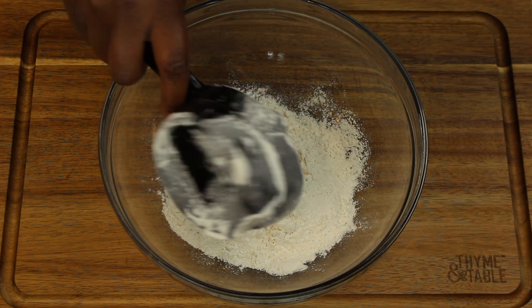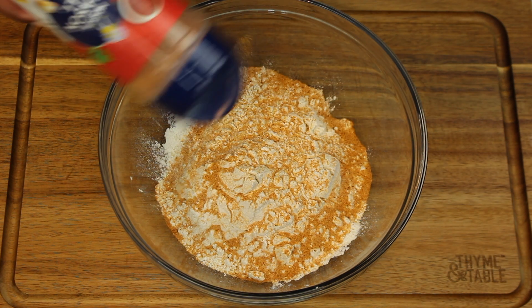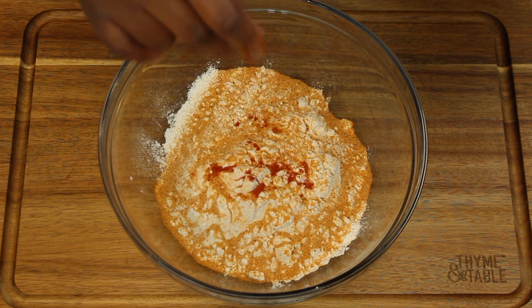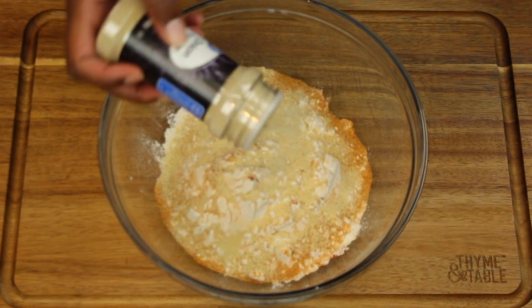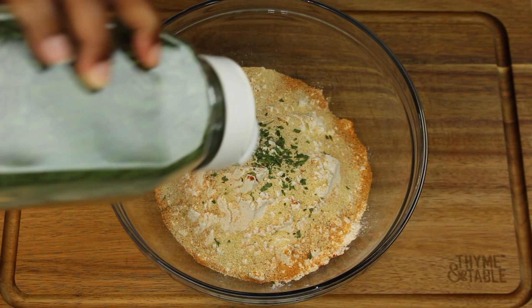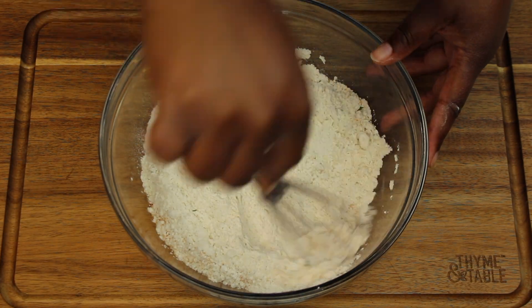We're going to get started by making a batter for our chicken. We're going to pour two cups of flour in a bowl and season with seasoning, cayenne pepper, garlic powder, onion powder, and parsley. Then we're going to mix and place to the side.